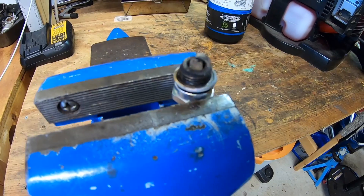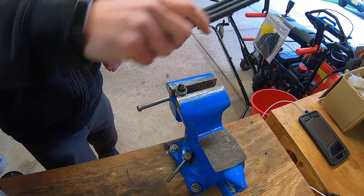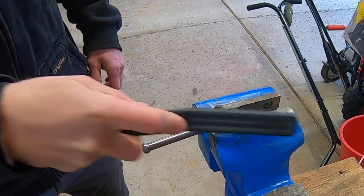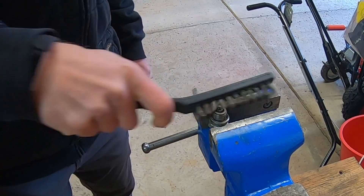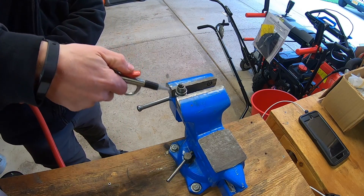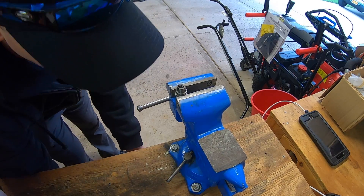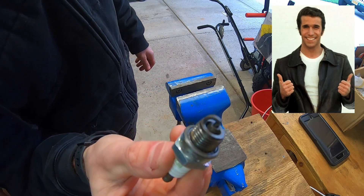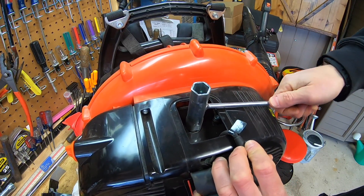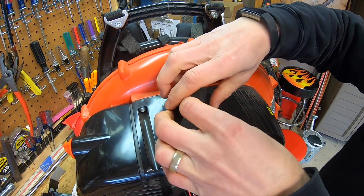That'll do. Now I'm gonna let that thing cool for about 10 minutes. Okay, so let's go back to our spark plug. I'm gonna take a wire brush and simply just brush off all of our burnt-on oil and grime — just like that, super quick. Then we'll take our air hose and blow it off. That looks a lot better. Now I'm gonna reinsert my spark plug, hand tighten it first, then take my wrench and tighten her down. We'll shove our cap back on and fit our cover back in.